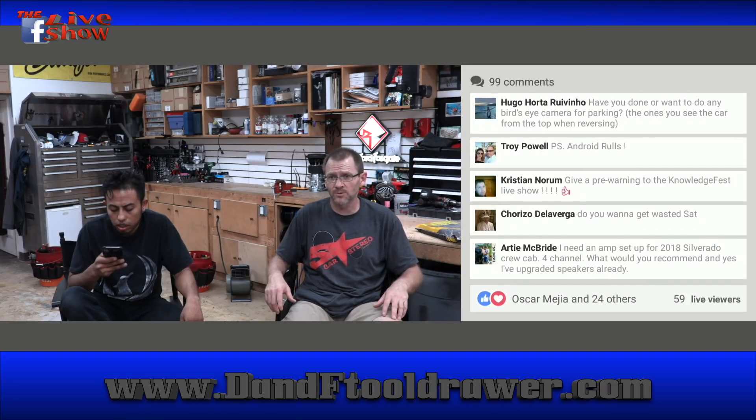We did an Instagram post today where we had a Skar Audio ZVX 12 in a box and we asked you guys to guess what amplifier we're using to power it. That was fun.